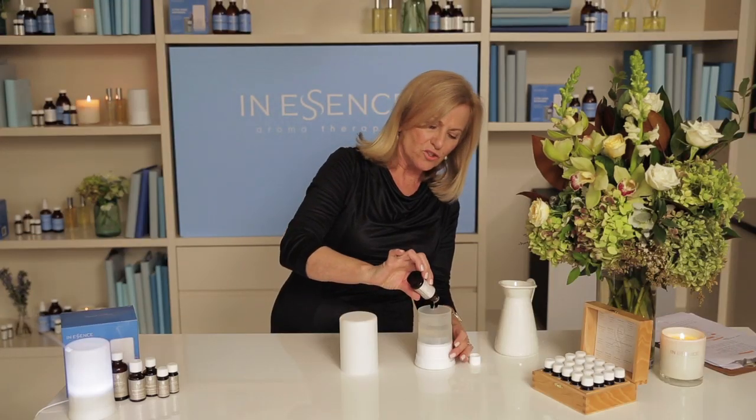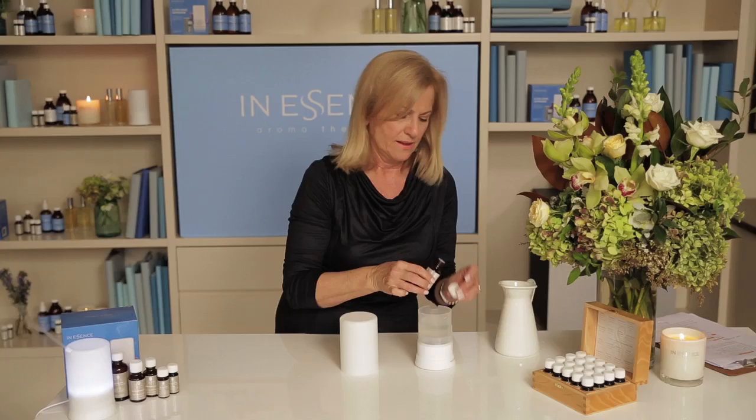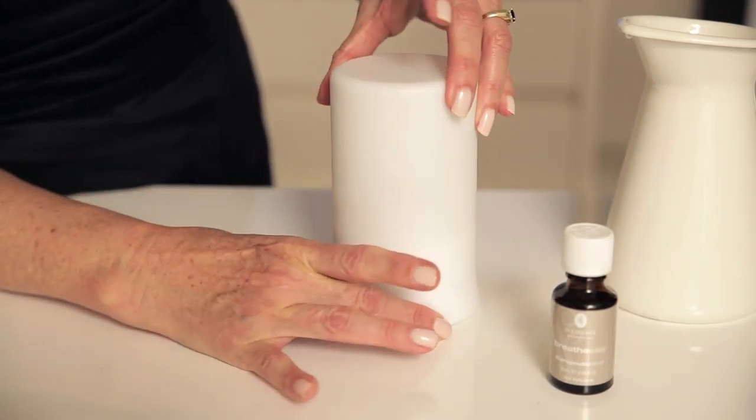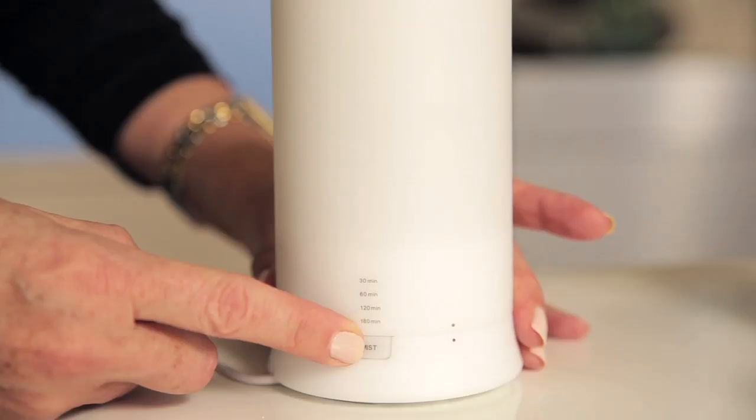So add your six drops and then line up the dots. Click — the ultrasonic starts at the push of a button, and for added peace of mind the ultrasonic has an automatic timer.